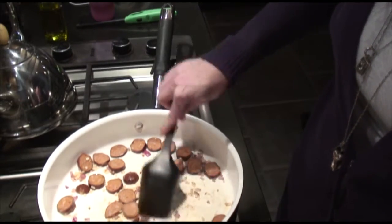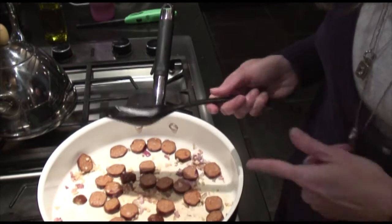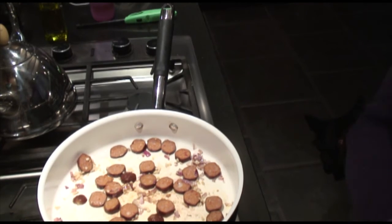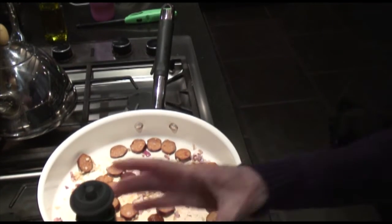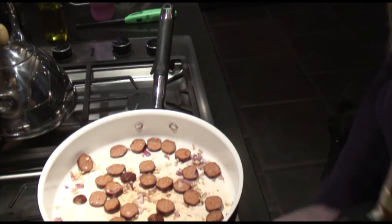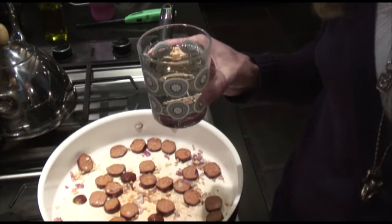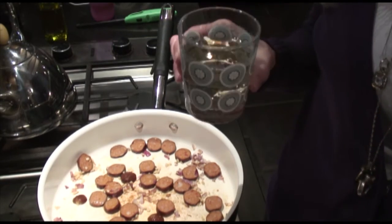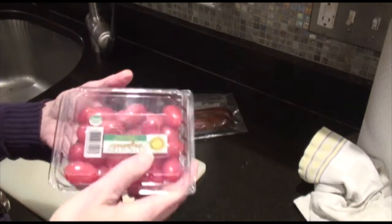In a couple of minutes we're going to need to deglaze this pan with some wine, so I have my giant bottle of Cavit. I can't resist having a sip when I'm cooking for my family, so I'm just going to pour a little — because I'm going to share this with the dinner, so I'll have a little and the dinner will have a little.